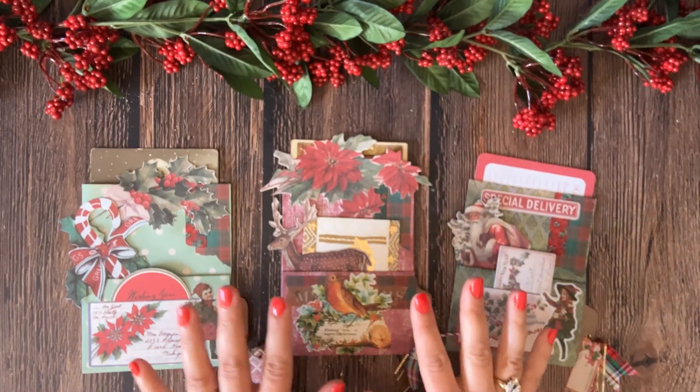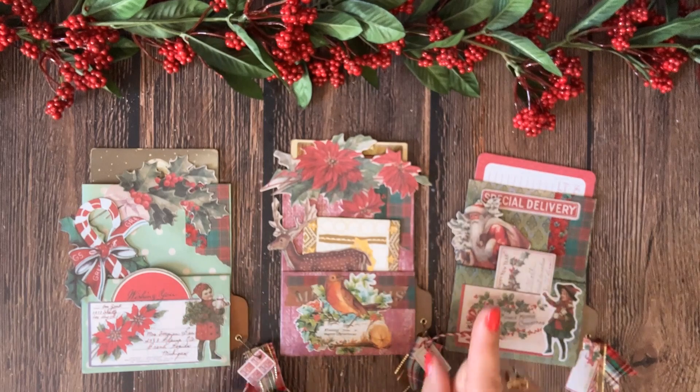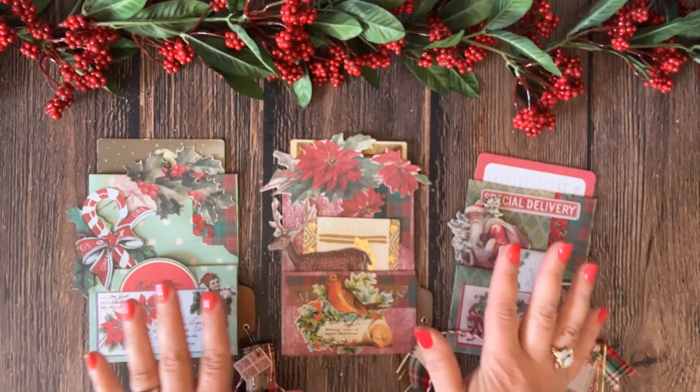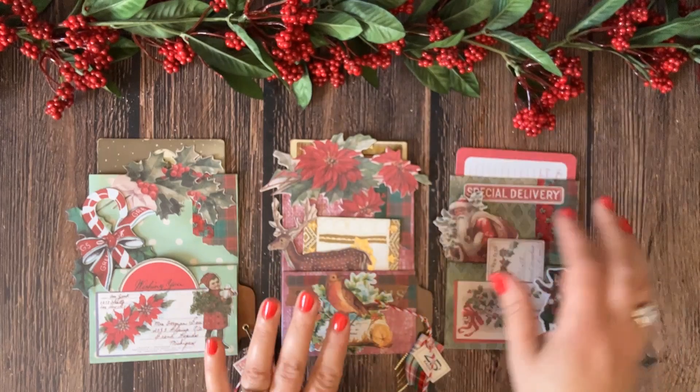Today I would like to show you how to make this beautiful and simple triple pockets from one page. And I'll tell you a secret — I actually make them into four pockets, but we'll get to that.